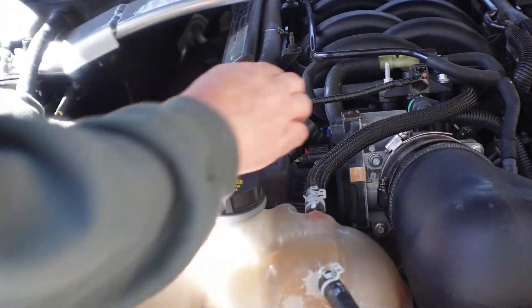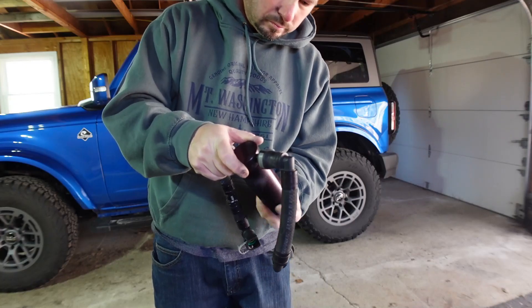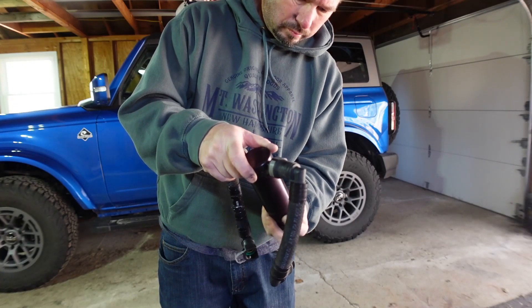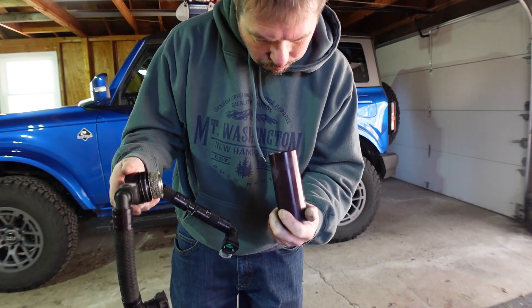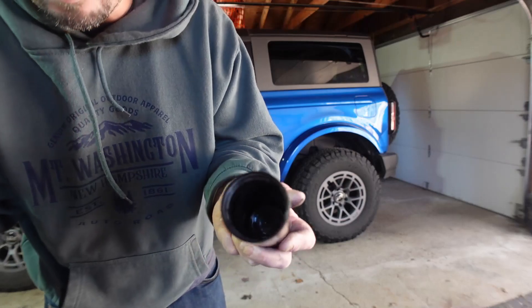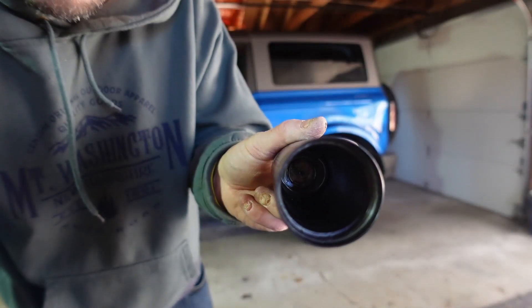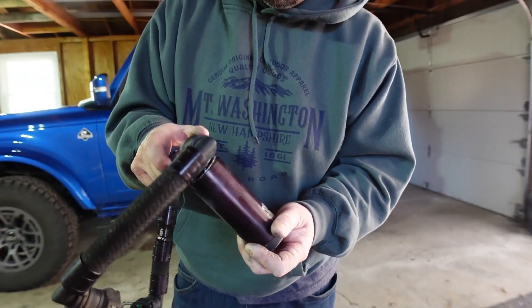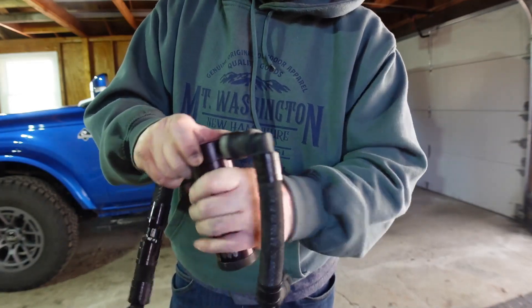We'll check the old catch can and see what that looks like. It's about how I found it before — it's pretty much empty. But regardless, I still want the new cans on there, just in case.